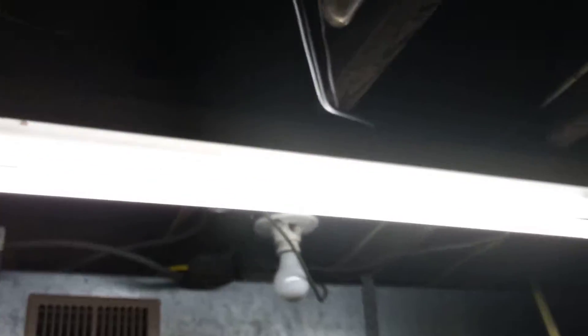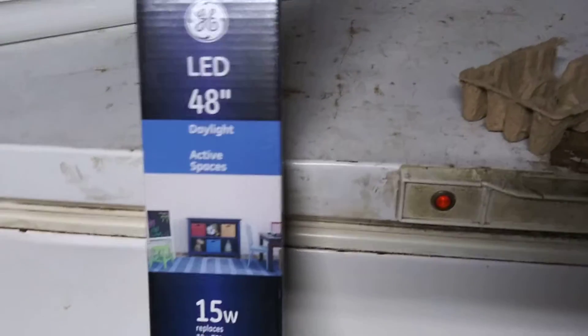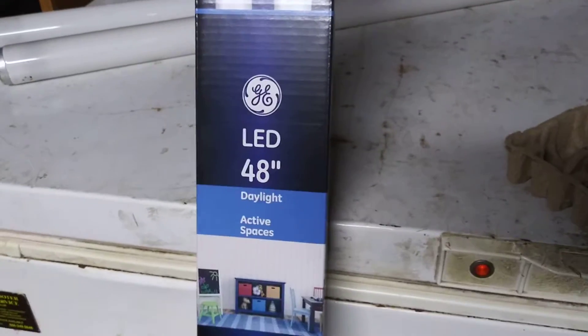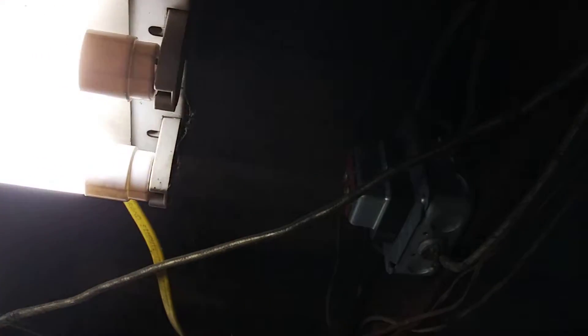These lights — they do make kits so you can take the ballasts out. But a lot of these fixtures have what's called shunted plugs. These things on the end here, where the tubes clip in — on the inside there's a piece that jumps the two pins to be able to send power down the tube. So if you want to go the route and replace the ballasts too, you would actually have to either take these apart, cut the shunt out of them, or replace those.